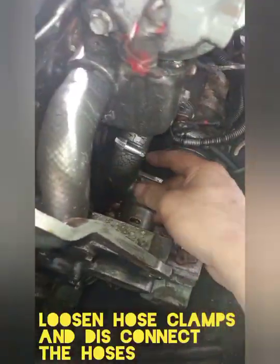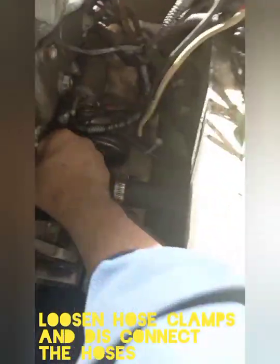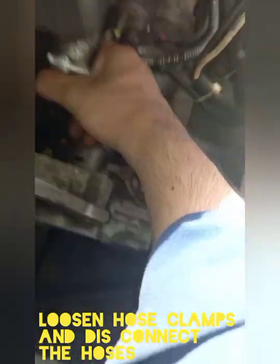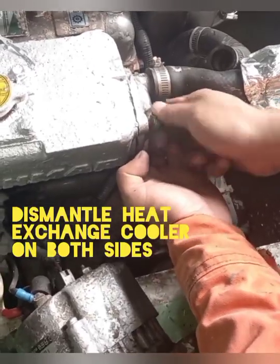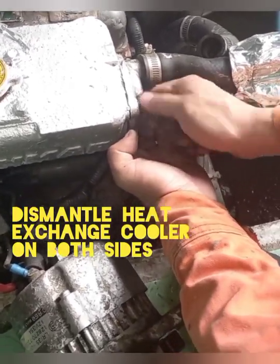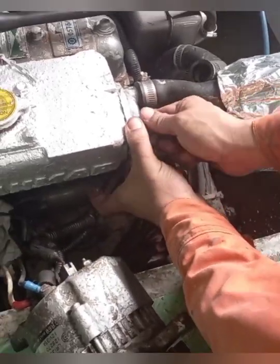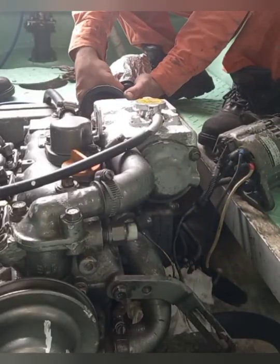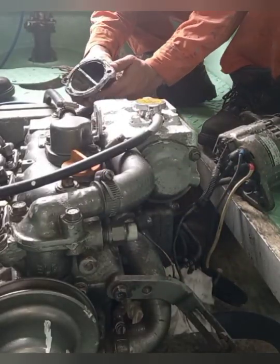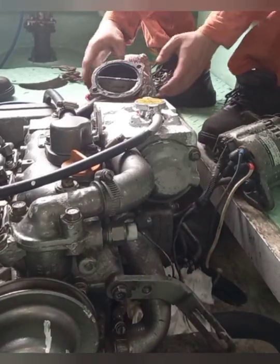After dismantling the alternator, loosen the hose clamps and disconnect the hoses from the cooling water pump. Next, dismantle the cooler cover on both sides, then remove the water pump.